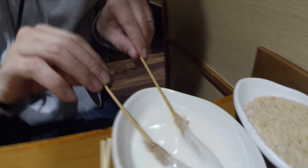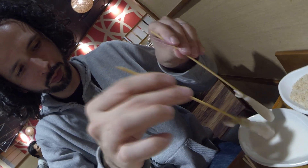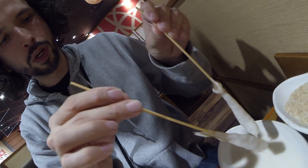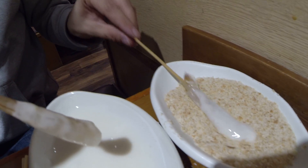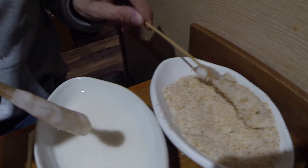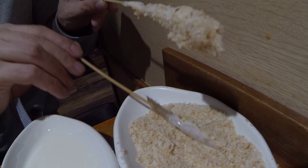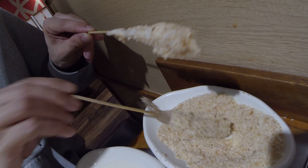Yeah, so you just take your skewer with the meat or the shrimp or whatever, dip it in the batter, give it a bit of a twist and a shake to get off some of the excess, and then dip it in the breadcrumbs. All right, let's see your technique. Fantastic technique, thank you sir.